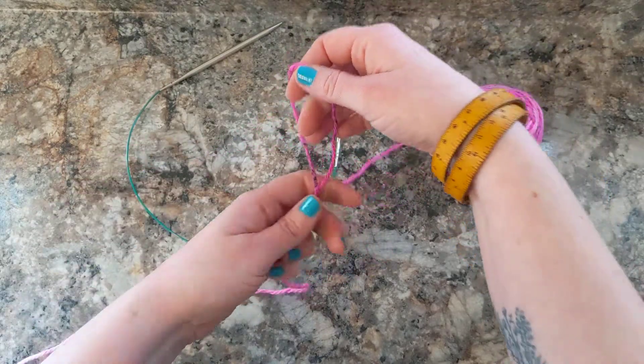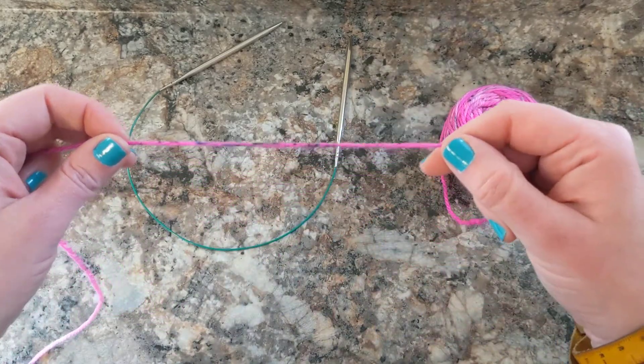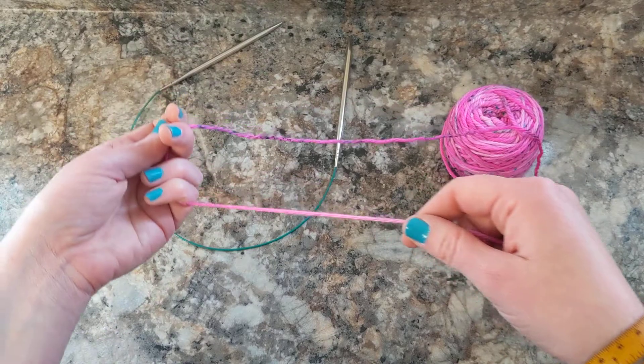Now the thing that's amazing about a slipknot is if you pull, the knot's gone. So that's why a slipknot is really important. So let's do it one more time.